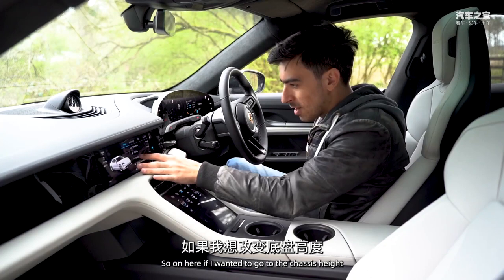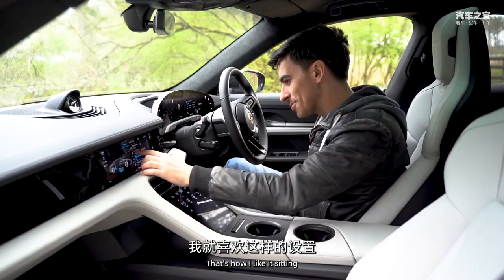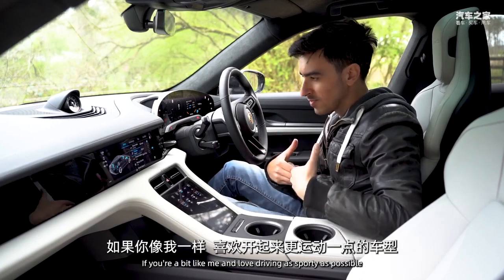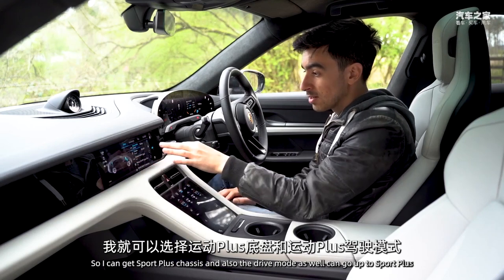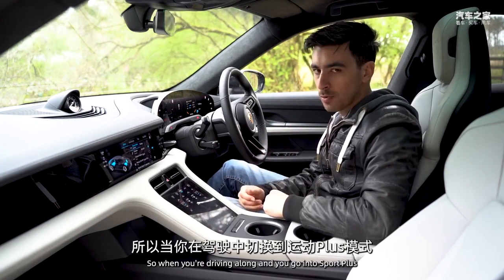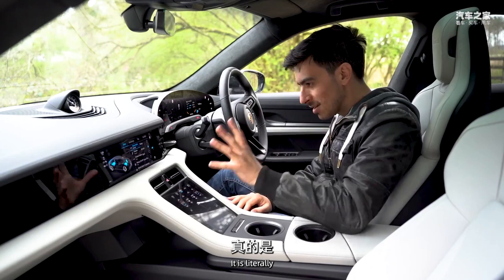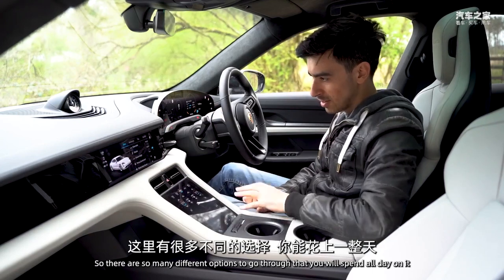Via the chassis controls you can change ride height - we've currently got it on low. With the optional Sport Chrono package you get a clock on top of the dashboard and additional performance modes including sport plus, sport plus chassis, and a sport sound generator. When you're in sport plus, the car produces a pleasant synthetic sporty sound - it doesn't try to mimic a petrol engine, it's confident being an EV - and it sounds fantastic. There are so many options to configure you'll spend all day in here.